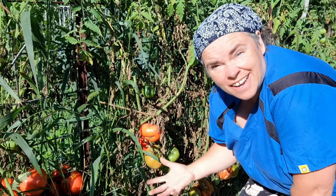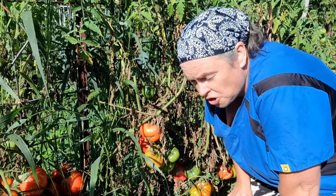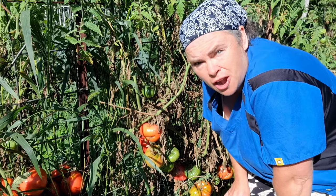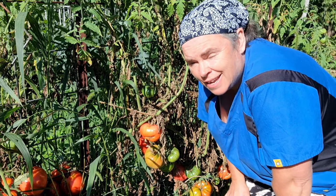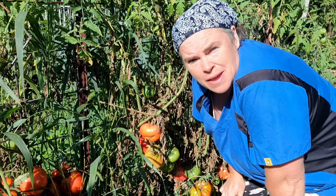It is looking like I can procrastinate no longer. It is time to do a harvest and pick tomatoes, peppers, and who knows what else, and see what we can make with it.